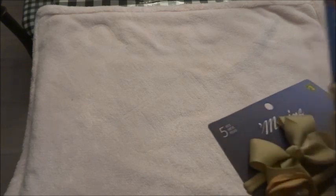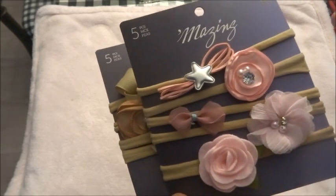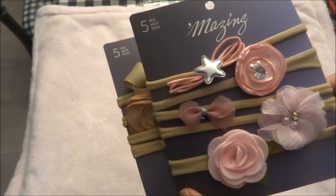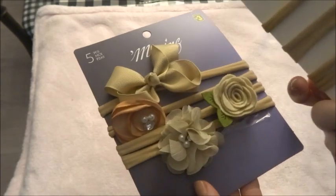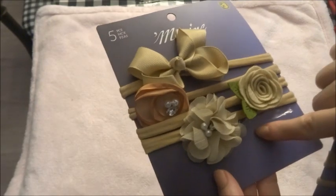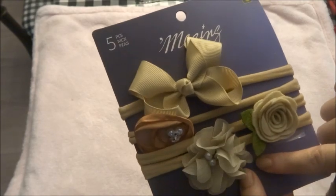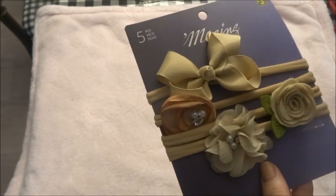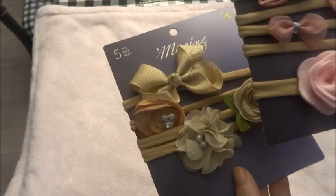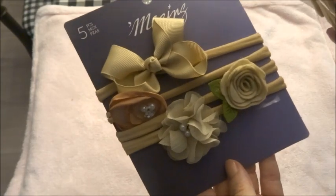I went to Dollarama and I got these headbands — they are so beautiful and I think for the price they are a great deal. For three dollars Canadian you get five head wraps or headbands. I had used one of them when I made a Fauna from Bountiful Baby as a gift for someone. I think these are beautiful — for three dollars for five, that is a great deal.